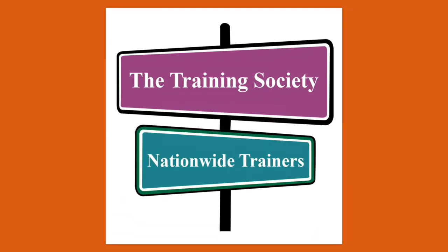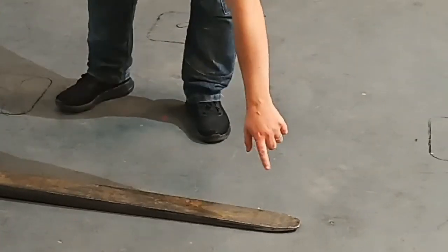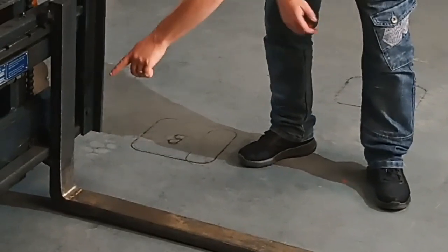Welcome. This video explains what you can expect on your forklift training course, starting with basic safety checks to ensure that the forklift truck is ready and safe for use.